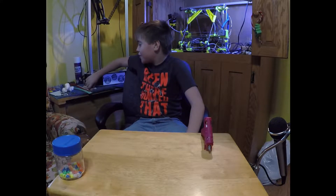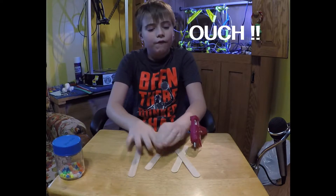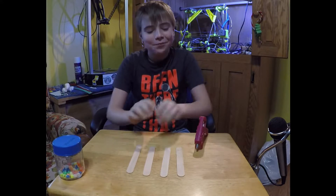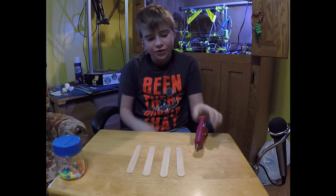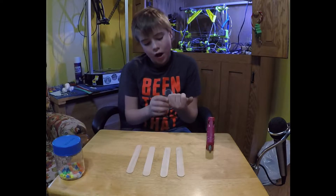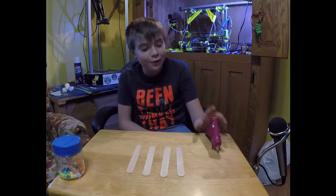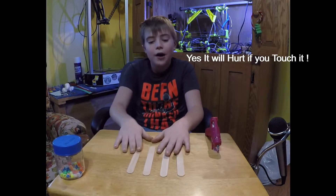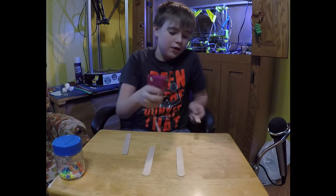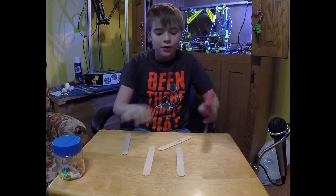We'll start with our first snowflake. For the first snowflake you will need four of any size popsicle sticks and a hot glue gun or any glue of any sort. I just like to use the hot glue gun, but I don't know why I keep burning myself with it. You're going to put these two together like an axe.